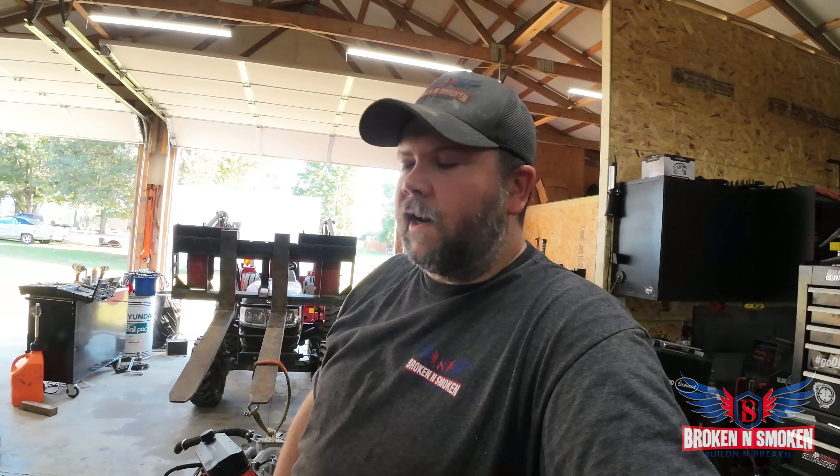Welcome back to Broken and Smokin'. Here it is, the end of the day, October 1st. I'm soaked, and it's still scalded hot in Tennessee. Man.